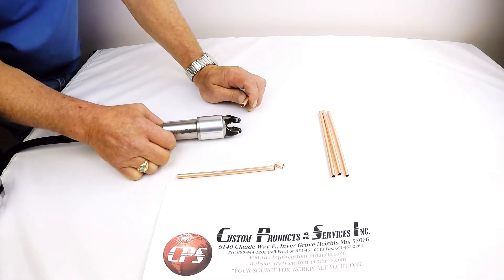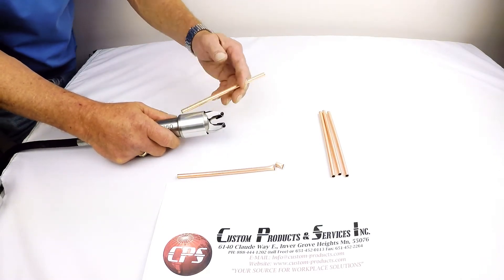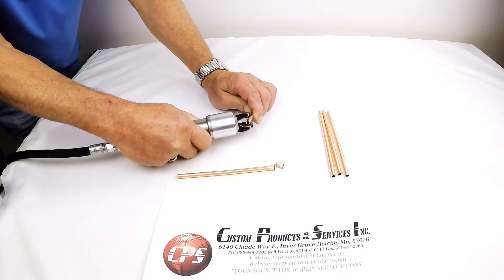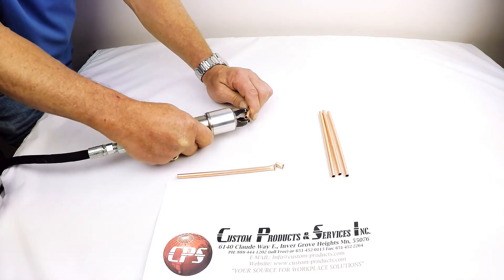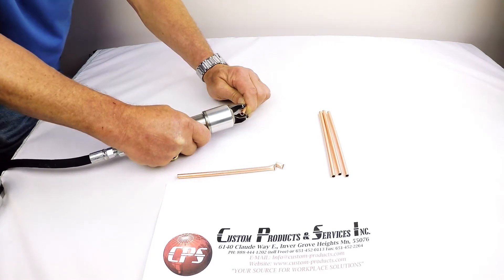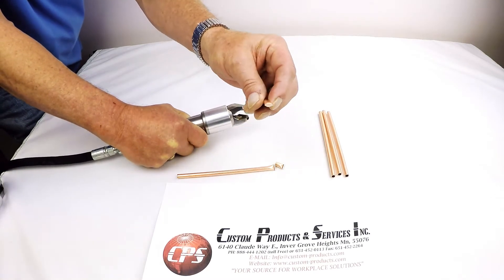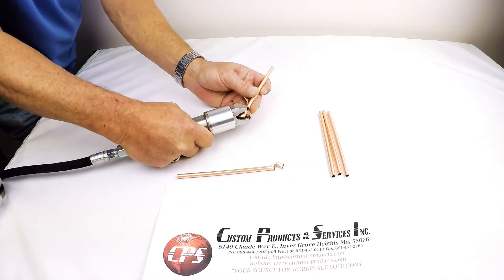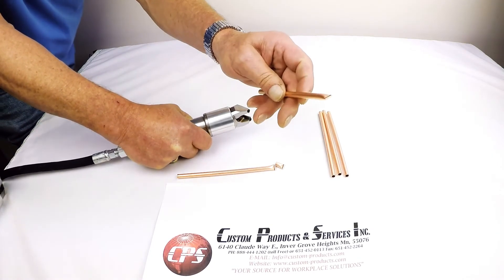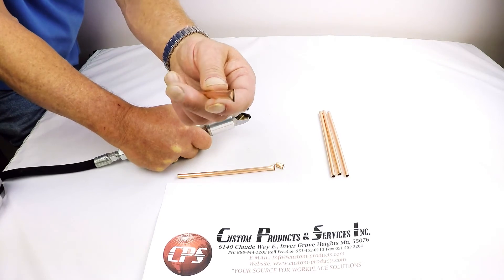If it takes much longer than that, you need to take a look at the tubing you're using, because it should separate clean with no hang-up, and it should not just go flying off the tool. So we're going to pinch off one piece here. You can see how that pinched off nice and clean — I got it a little bit crooked, but let's try another one. That is a clean pinch-off, and that will be hermetically sealed.